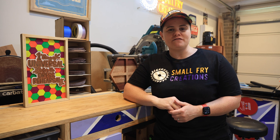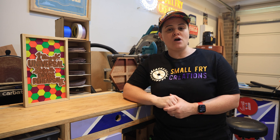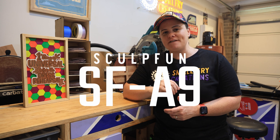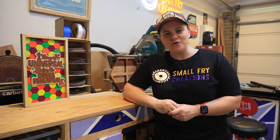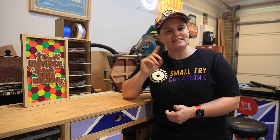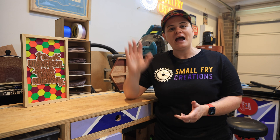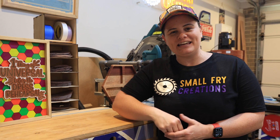Today I'm going to share five things or facts that you need to know if you want to get into lasering, and we're going to do it while reviewing the Sculphin SF-A9 40 watt laser. I cannot believe we are saying 40 watts — and I suppose I could also say 20 watts because of a really neat feature on this laser which we'll get into later on. Hi everyone, I'm Ainsley from Small Fry Creations where we tackle everything DIY.